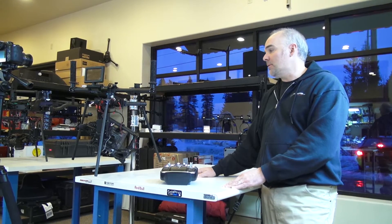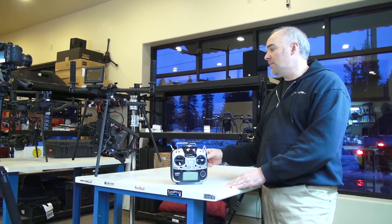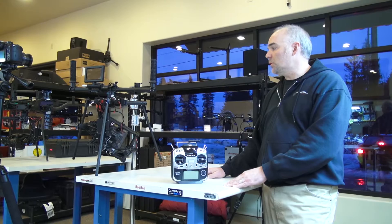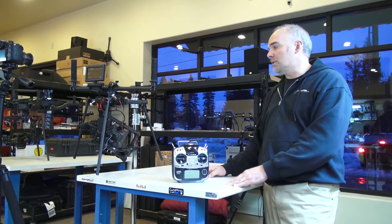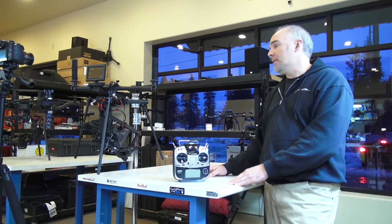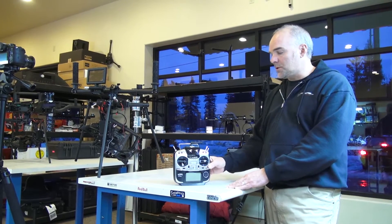Hello, this is Jeff at Quartercopter. Today we're talking about using the Futaba 14SG with the Movi M15, and also using the Gent wire switch to control start/stop. We use a control iris, and there are actually a lot of things you can do with the Red remote to control as well, including ISO.